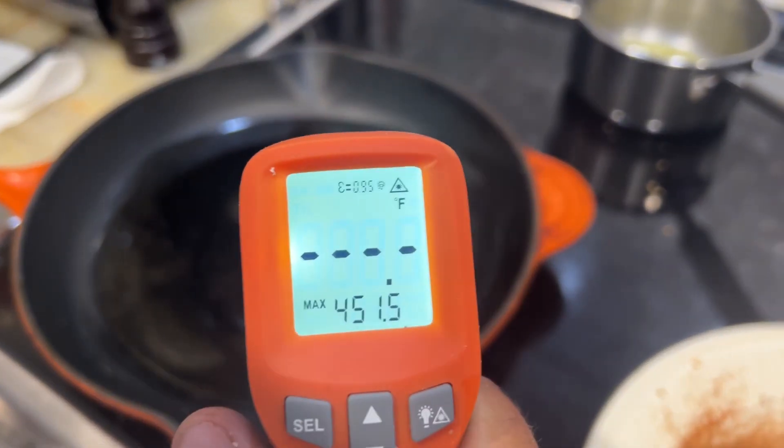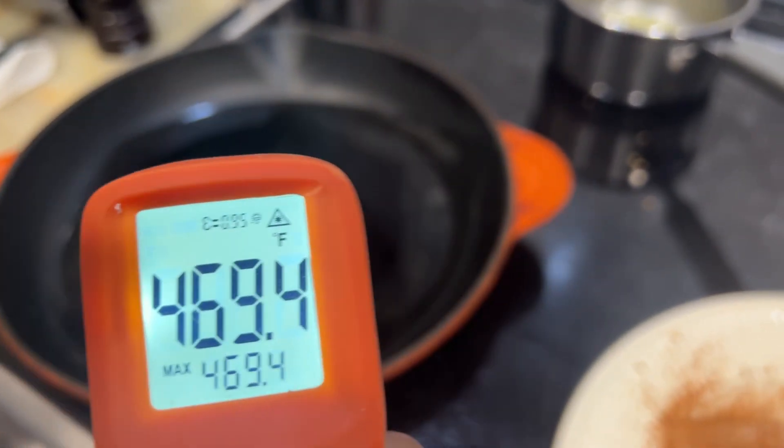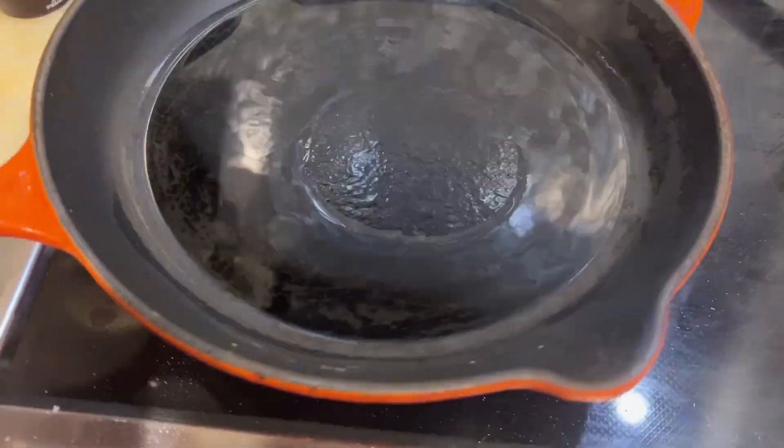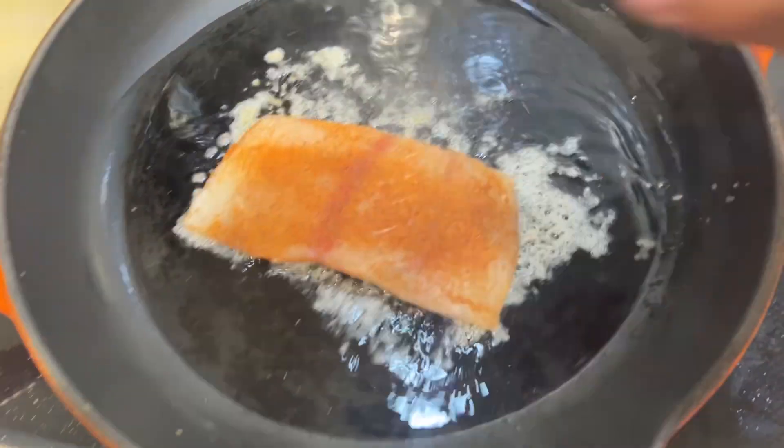The pan is pretty hot — that's like 450, 460. We're gonna just throw that in there and see what it does. First we gotta just get the oil coated and we'll throw this one on.